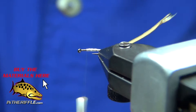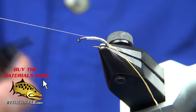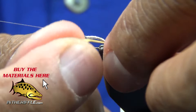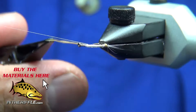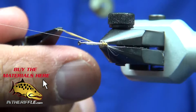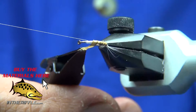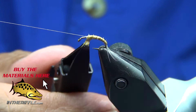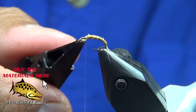My trick with using the hackle pliers is I just let the weight of the hackle pliers create the tension on it so I don't pull it out. I actually use the rotating function of my vise. Now I'm wrapping with just a tish of overlap so I don't get that fuzzy edge. As you can see, even with a relatively long goose biot, on a size 16 hook it barely makes it up to the thorax area.